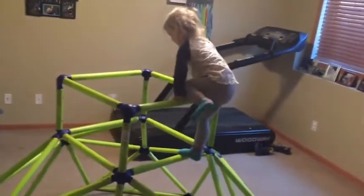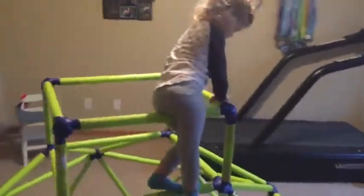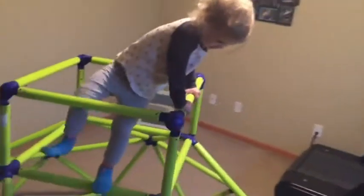She gets some exercise, she learns coordination, and she has a lot of fun with it. We turn it into forts from time to time by putting blankets.